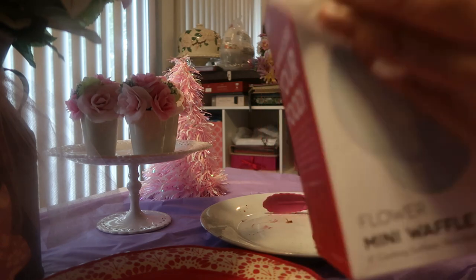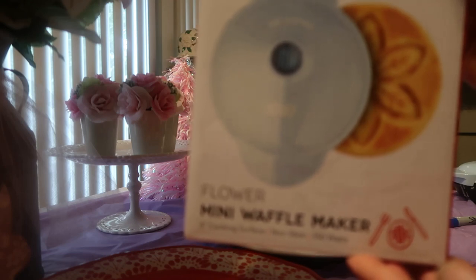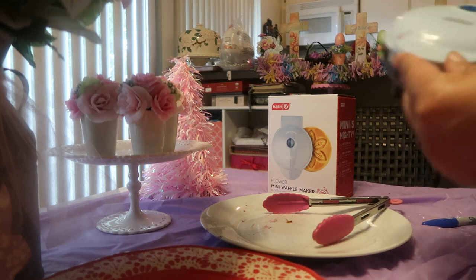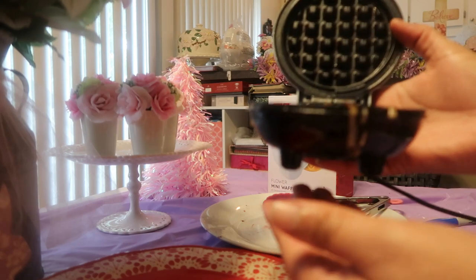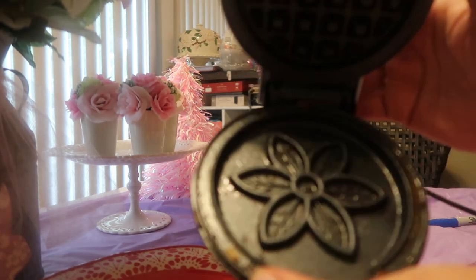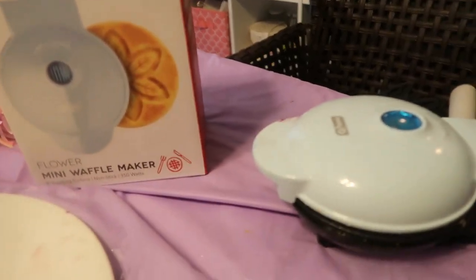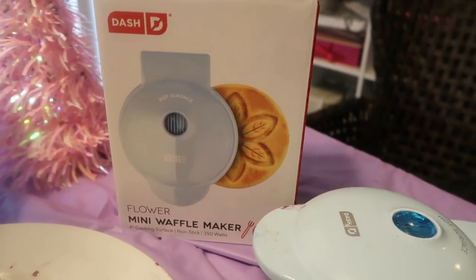That is the Dash mini waffle maker — it is fantastic, I give it two thumbs up. I'm going to take it out and clean it with Q-tips, getting into all the crevices. I'll put on a movie and clean this back to its original look. If this is your first time on my channel and you like what you see, please hit that subscribe button, give me a thumbs up, and I hope you like these quick freezer ideas for mini waffles.